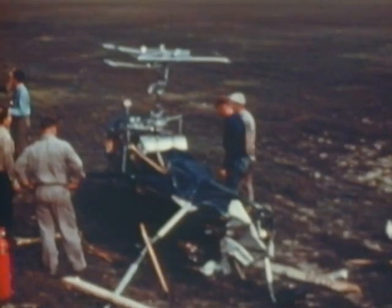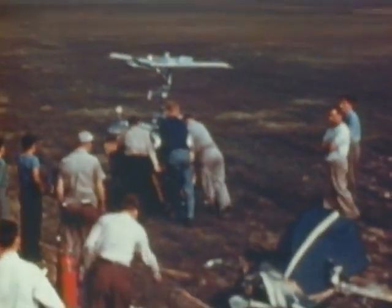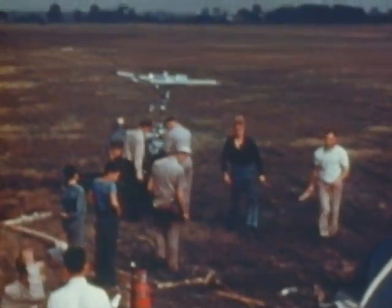This is early September of 1943 — just three months after our first flight — and we had our second setback.